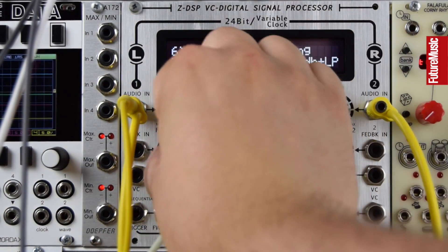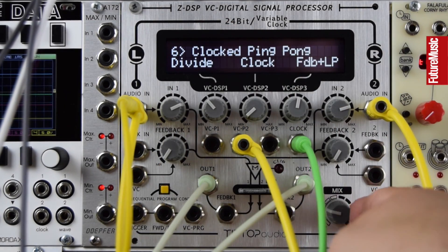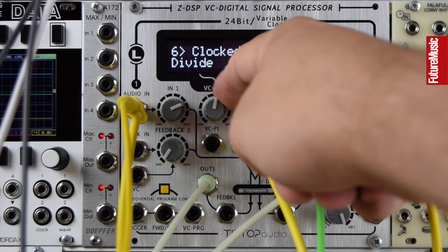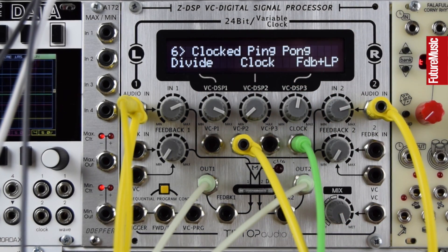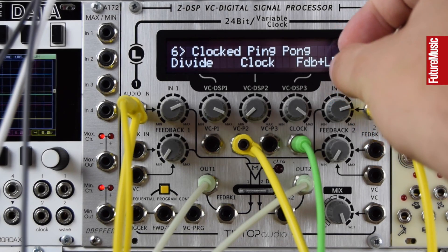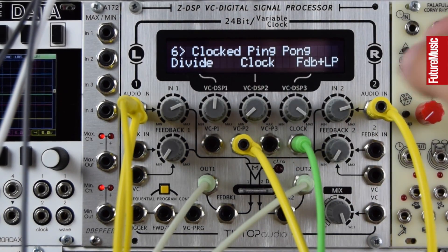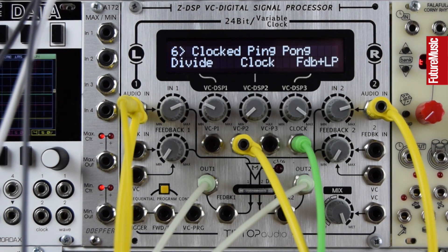This is a clocked ping pong — let's turn the feedback down. We can hear that swelling from left to right. It's added some nice stereo movement to an otherwise mono loop that I've got split into both inputs.